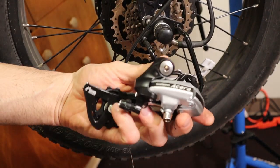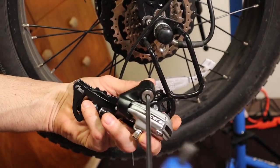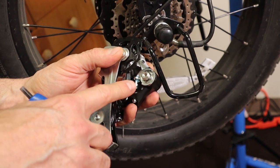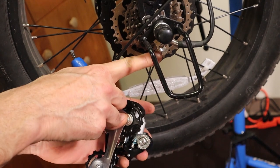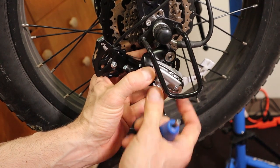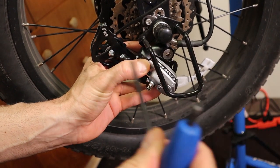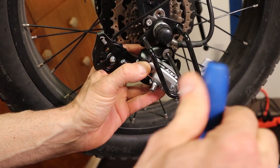Now we want to grab our new Acera derailleur and locate the 5mm bolt on this. On the back there's a little bolt right here that tensions — this is the B screw for it. This is going to go right onto this little hook that's back in here. So you just want to position it so it's far enough back, then go ahead and screw it right back into the derailleur hanger, kind of leaning it back so it's pointing up back this direction. Screw that in nice and snug.